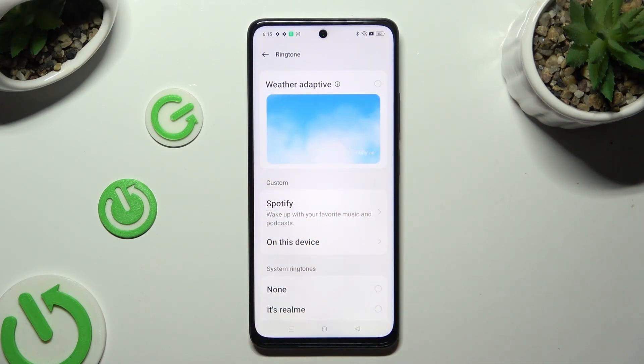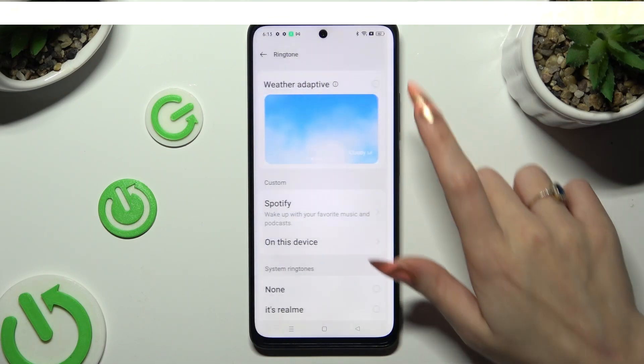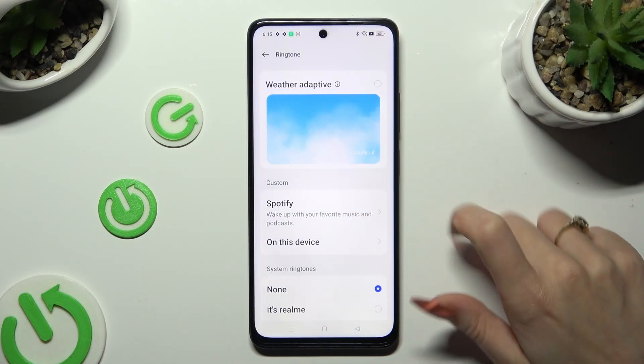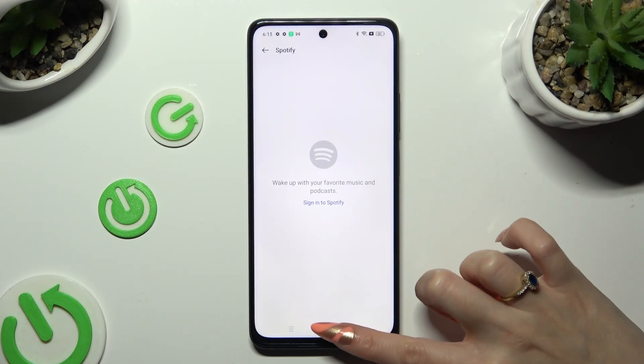Basically, your ringtone will change depending on the weather. You can also tap on Spotify, log into your app, and use music from it.